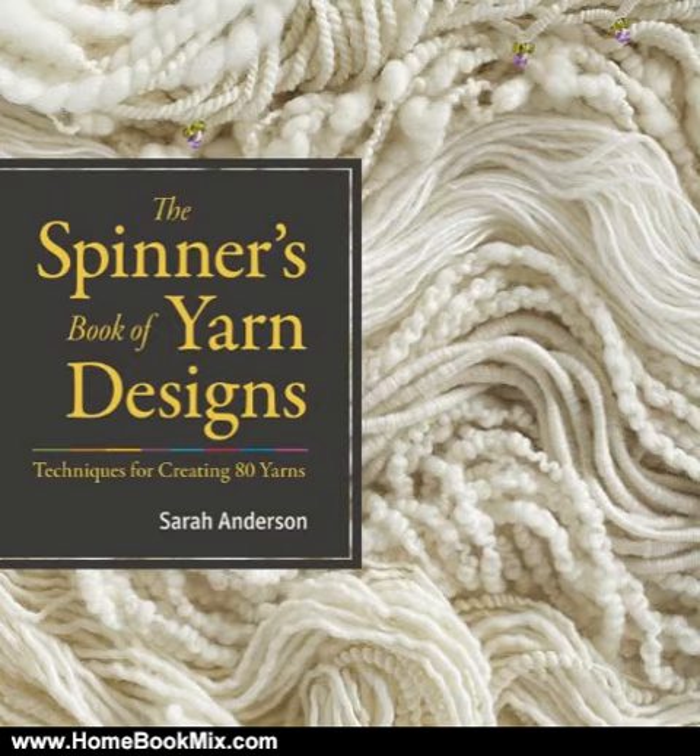With this must-have reference, you can create any yarn you desire. For more hobbies and home book reviews, visit www.homebookmix.com.